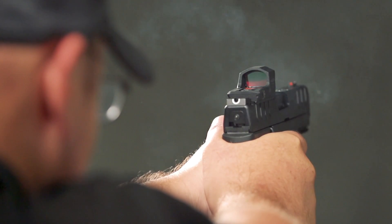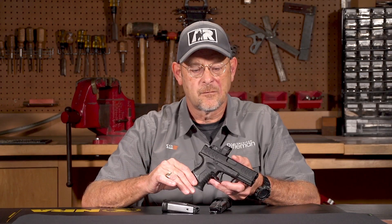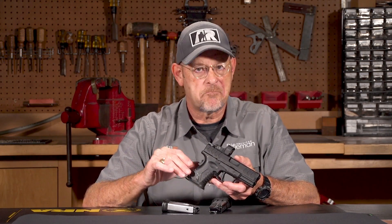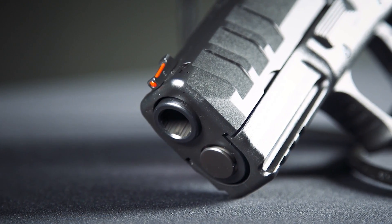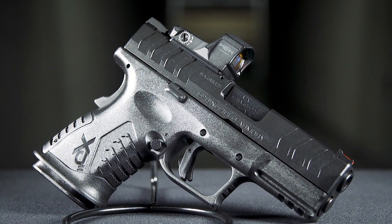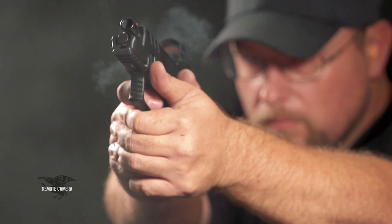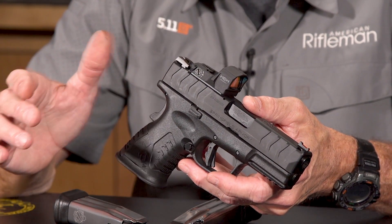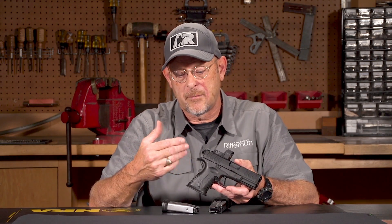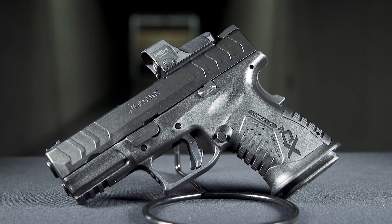The XDM has always been a well-respected, well-received line of pistols. The Elite models add match enhancements such as the Meta trigger — the match-enhanced trigger assembly — a match-grade barrel, and cosmetic treatments such as the chevron-shaped, wide-spaced cocking serrations, making a good platform even better. So the XDM 3.8 Compact OSP 10 millimeter is, in my opinion, one of the best balances of size, features, power, and aiming options that Springfield offers.